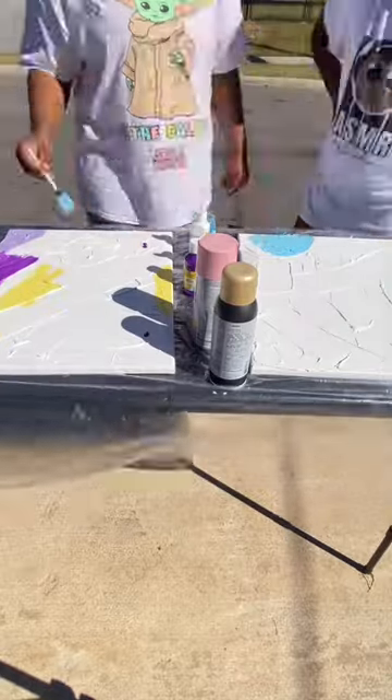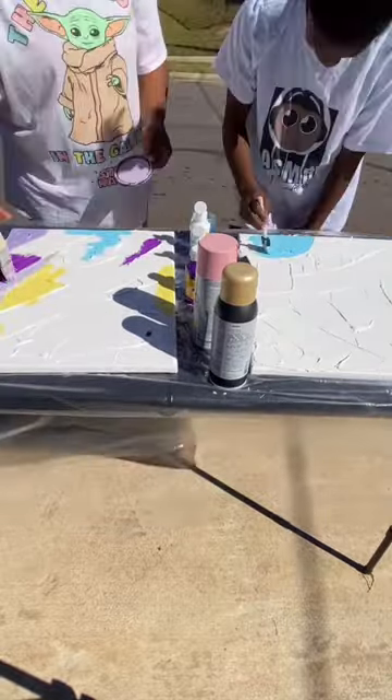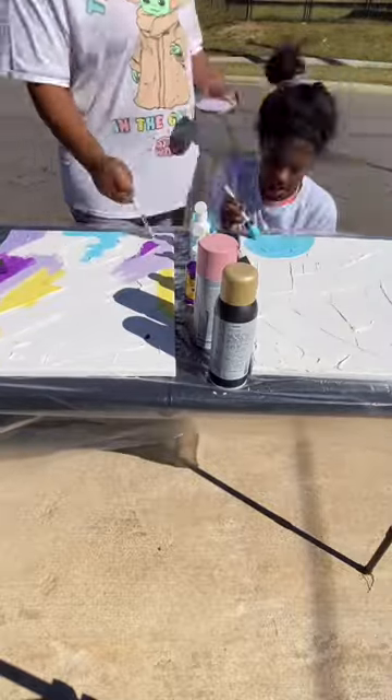The next couple of videos that I will post will also be just a little quick DIY wall art that you can do when you really can't find what you're looking for.